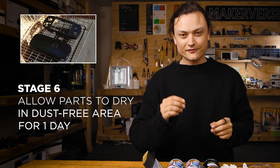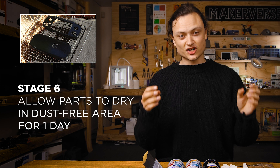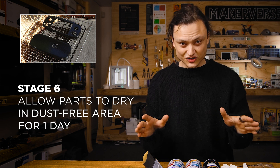Stage six: once that final layer is complete, you're going to bring your components to an airy and dust-free environment and leave them for a day until that paint looks dry. Worth noting, it's still going to be quite mushy, so don't touch the surface just yet.